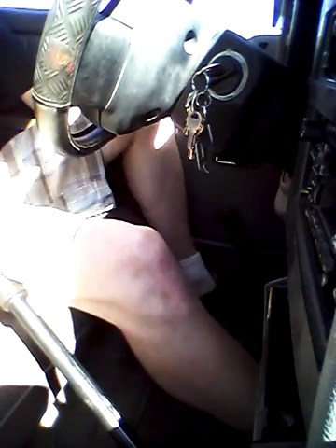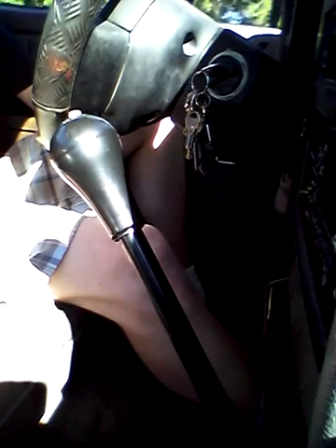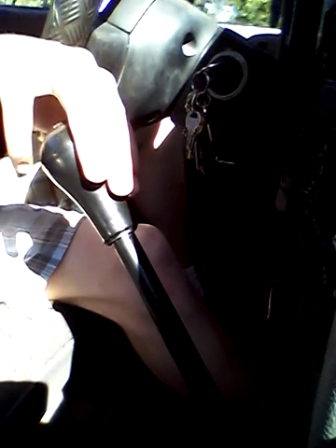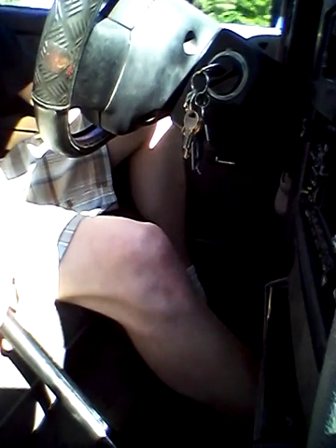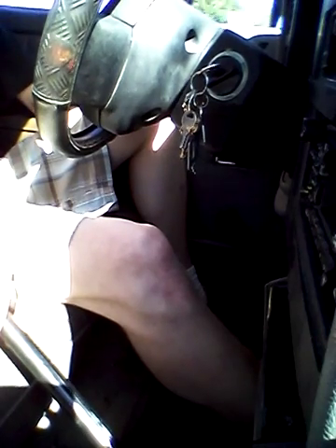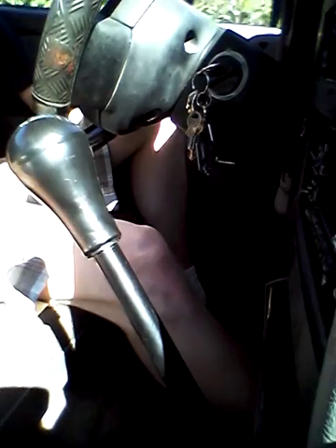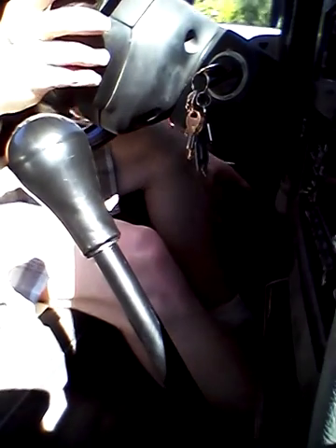Like that. No clutch at all — see, my foot's right here. Easy as pie. I just went through all five gears and I didn't even touch the clutch.